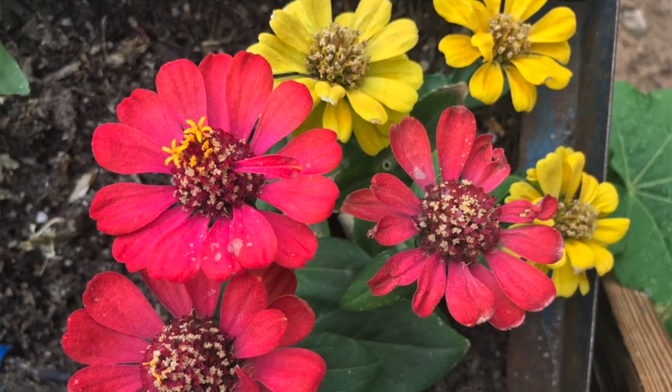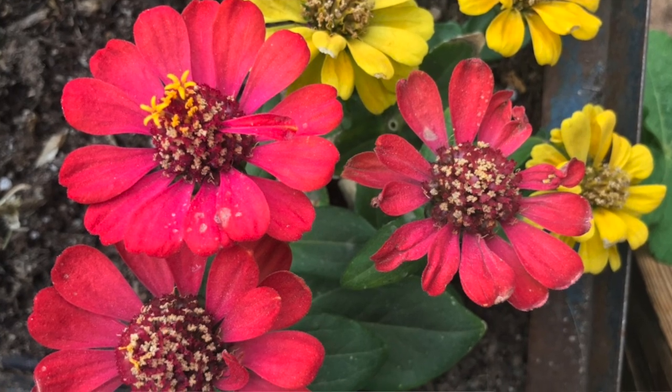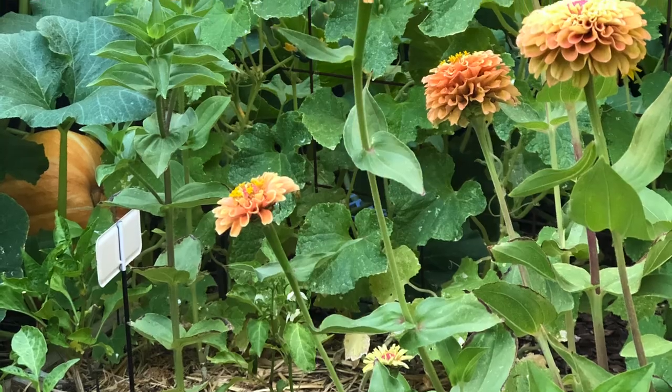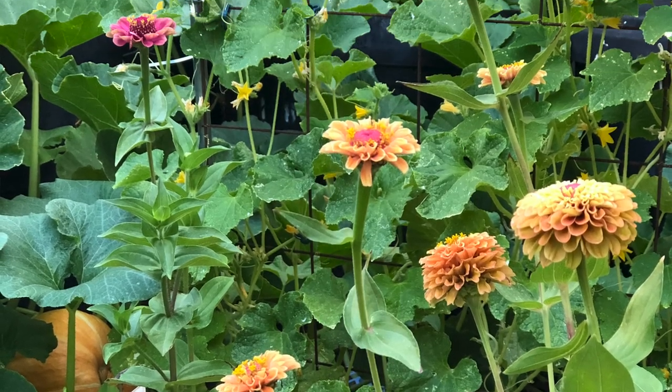For years I planted zinnia transplants from the nursery and was always disappointed with the results. They didn't seem to do that well. But then I started growing zinnias from seed and I was amazed at the difference — big beautiful plants with beautiful blossoms. Zinnias are so easy to start from seed.